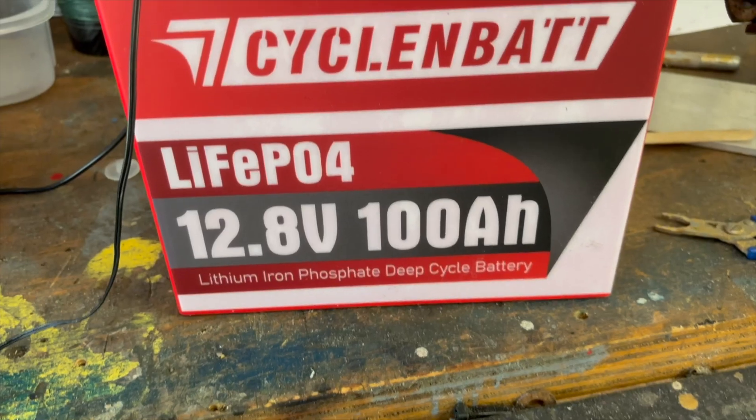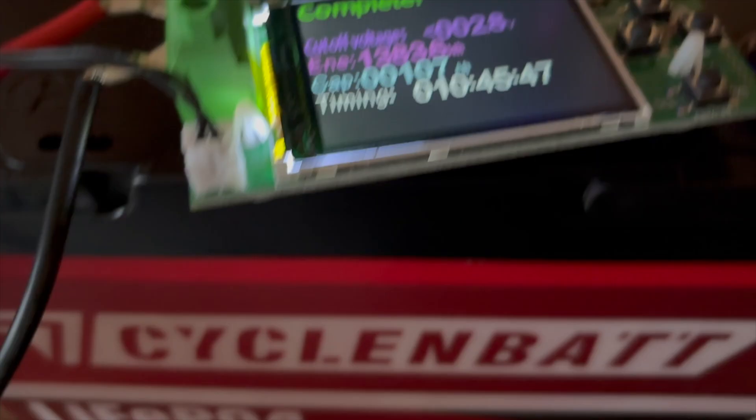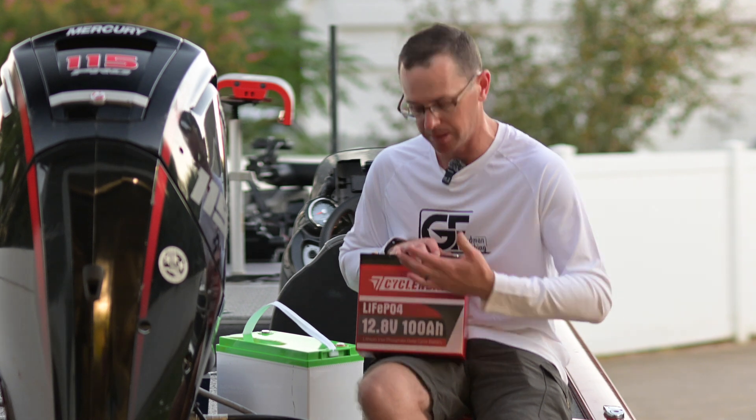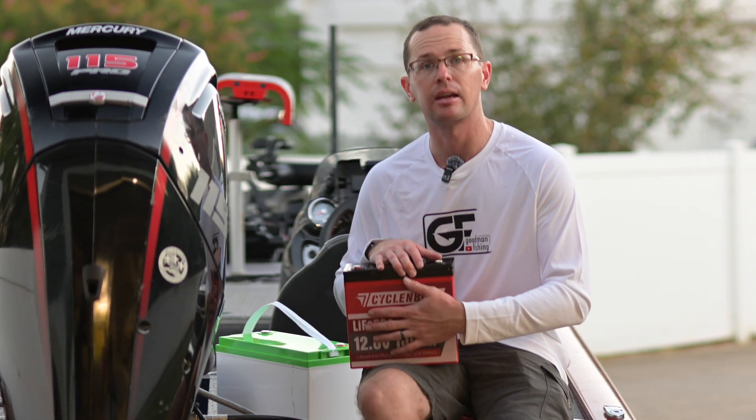We did a regular 10 amp draw battery test on it and it pulled 107 amp hours — really nice out of a battery this size, that's insane. These little ones use pouch cells that are all stacked up kind of like a stack of pancakes inside. There are a lot of little cells in here to make all of that happen.